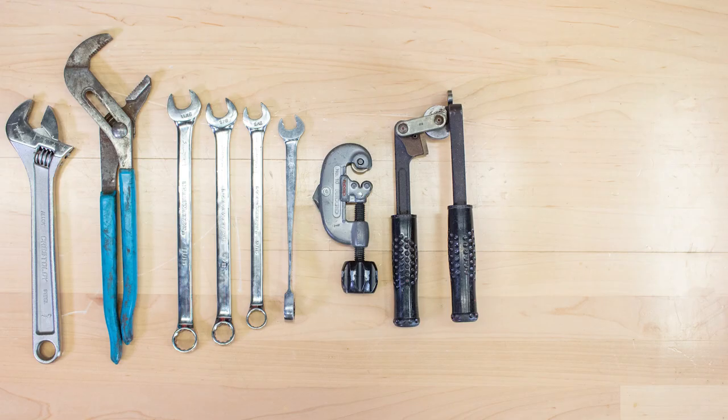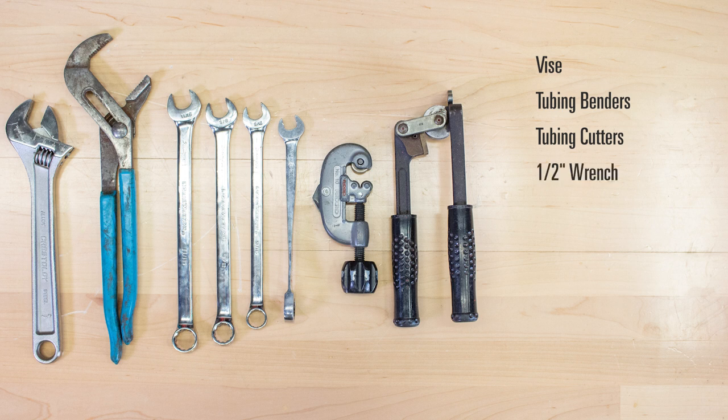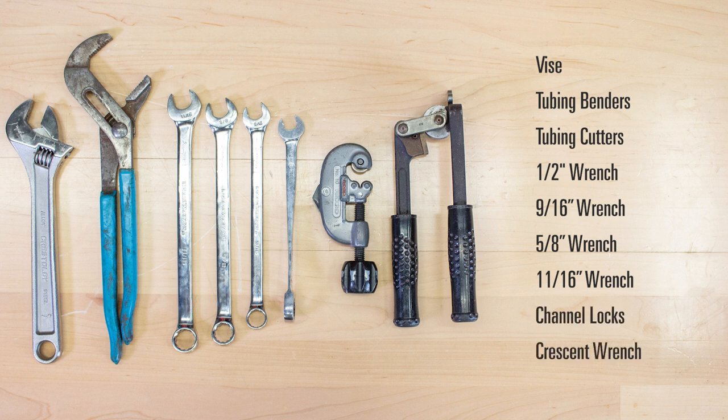To put the package together, you'll need the following tools: a vise, tubing benders, tubing cutters, a half, nine-sixteenths, five-eighths, and eleven-sixteenths inch wrench, channel locks, and a crescent wrench.